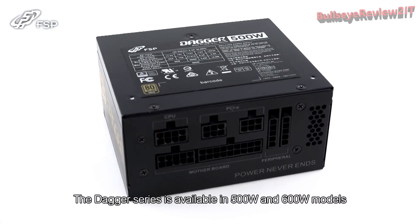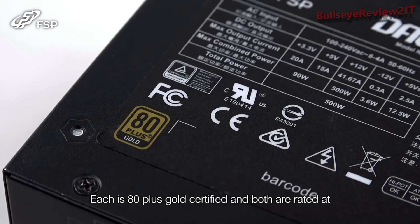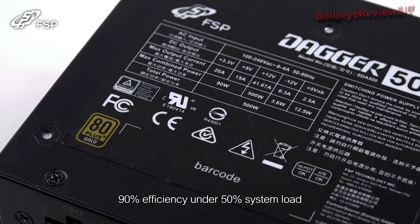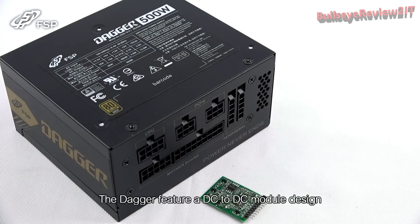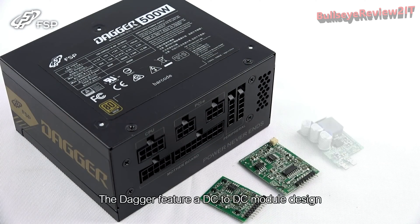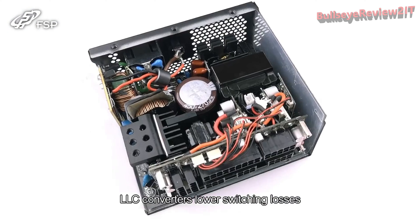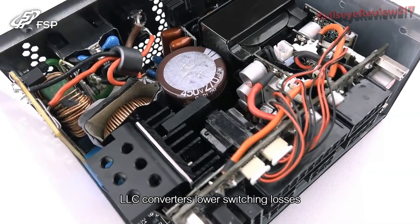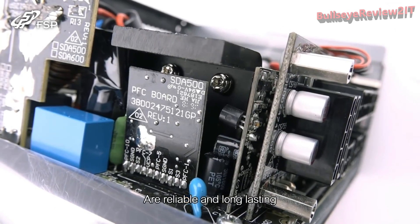The Dagger Series is available in 500 and 600-watt models. Each is 80-plus gold certified, and both are rated at 90% efficiency under 50% system load. The Dagger features a DC-to-DC module design, providing the best stability. LLC converters lower switching losses and boost efficiency, while Japanese-made E-capacitors are reliable and long-lasting.